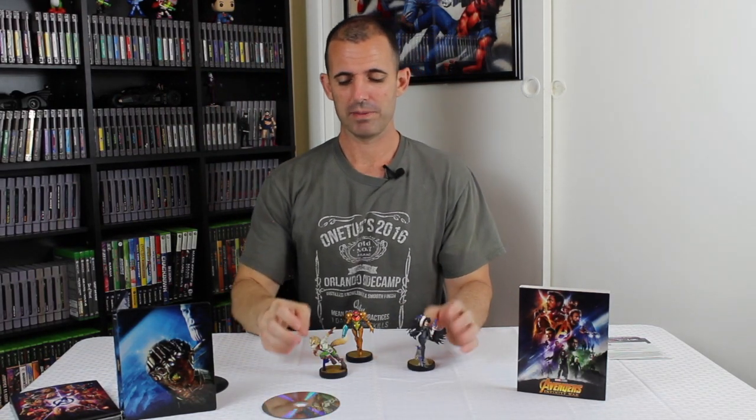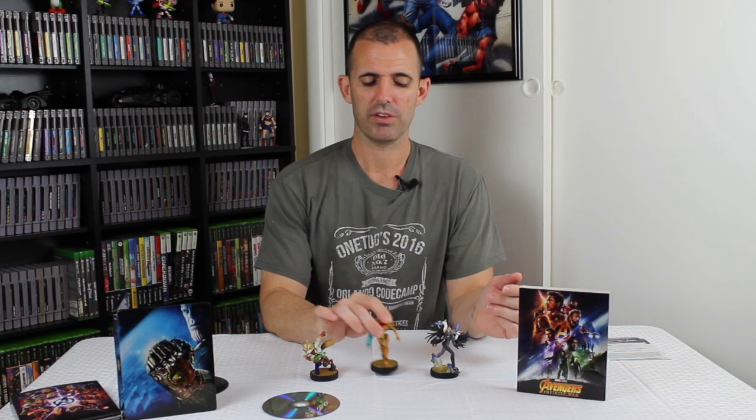For the giveaway, make sure you are subscribed to the channel and you've got to answer this question. The last one I did for the Death of Superman was pretty simple, so this one will be a little bit more difficult. You need to name in the comments the Avenger that all three of these Nintendo amiibos have similarities to. So guess what all three of them are — the first person who can correctly guess what Avenger these Nintendo amiibos are similar to wins the digital copy.